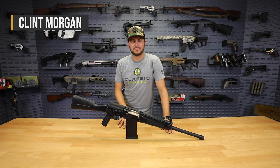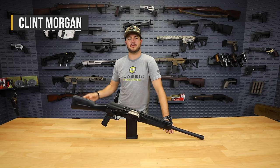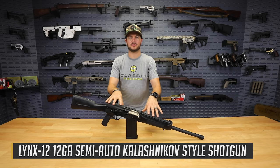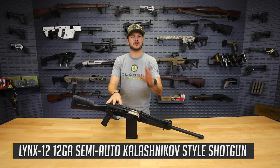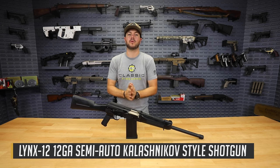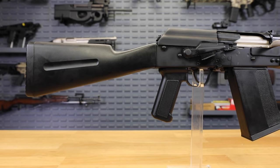What's going on guys, Clint here with Classic Firearms. If you're like me, you like semi-auto shotguns and you like the AK platform — you're going to love the fact that those are combined right here in the Lynx 12 by SDS Imports. And you know what you're going to love even more? The price. For a limited time, we are going to have this guy right here with the nickel boron bolt for $299.99.